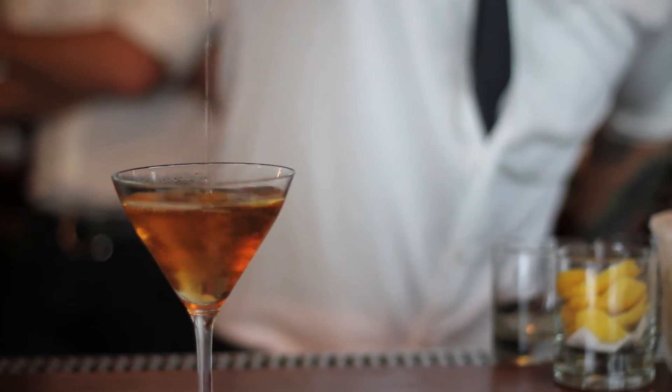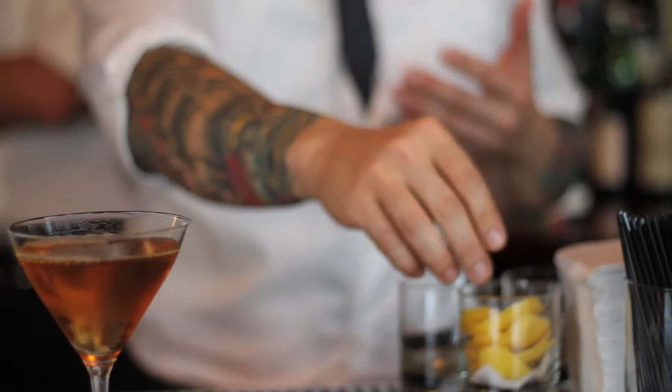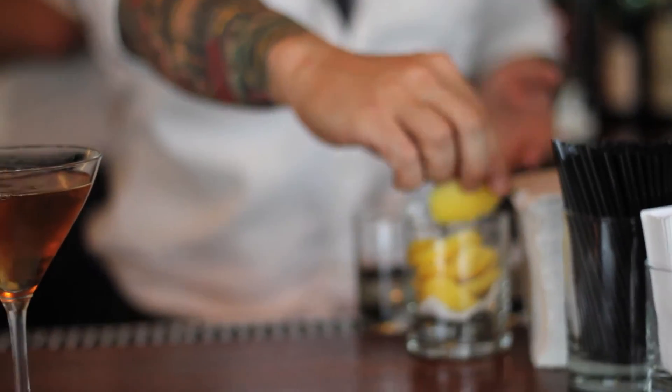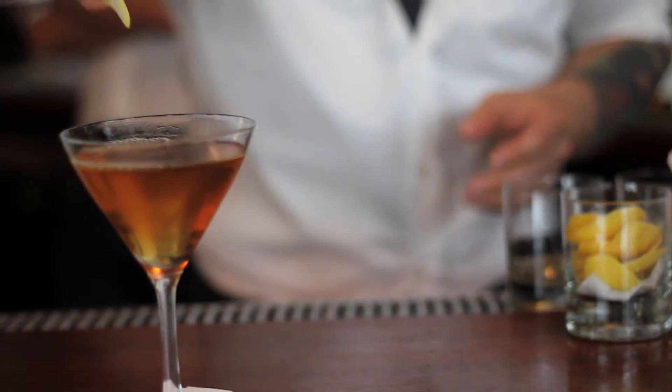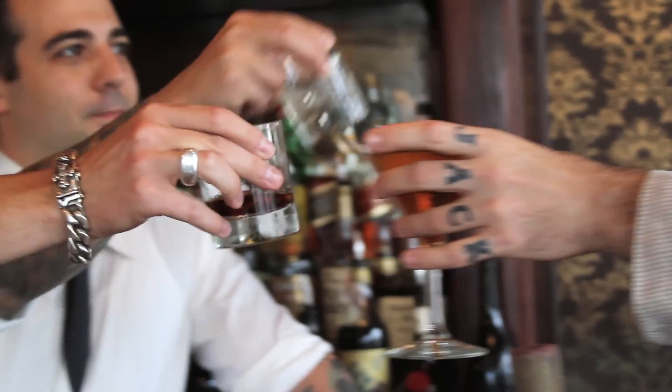I'm going to strain into a chilled cocktail glass. Some of the classic recipes that I've seen have called for a maraschino cherry garnish, but we find that the lemon twist works really nicely. Why don't you enjoy life another day! Enjoy.